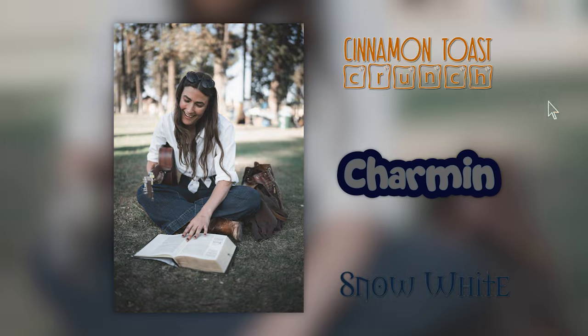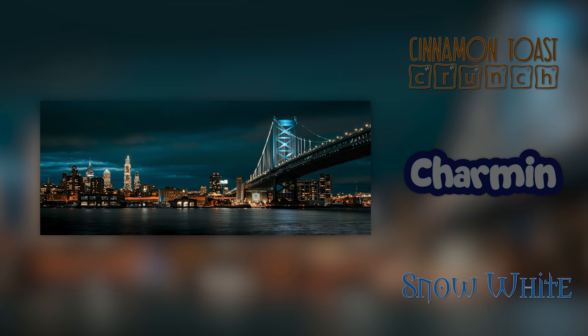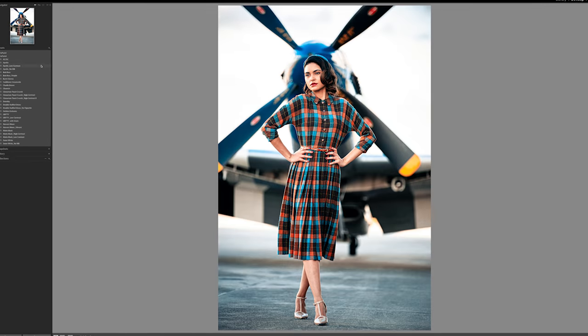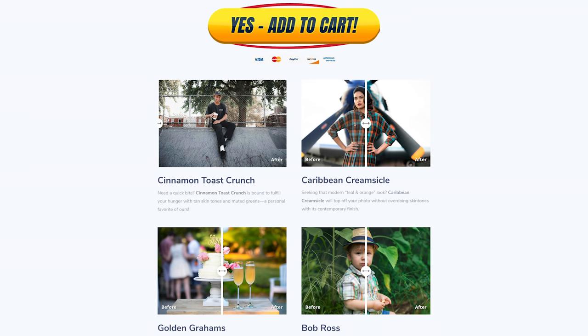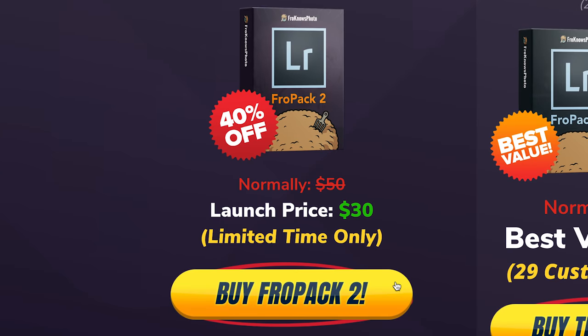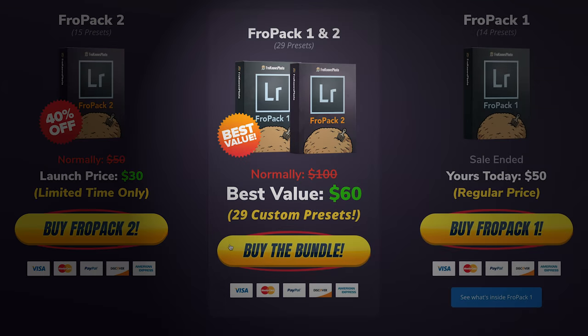The images you're seeing on screen were taken with the Sony a7R IV and edited using Fro Pack 2. If you're looking to speed up your raw workflow or give yourself a great starting point, we created 15 all-new custom Lightroom presets that you can check out at froknowsphoto.com/fropack2. You can play with the sliders to see the befores and afters, and they're currently on sale for a limited time. Picking up Fro Pack 1 and Fro Pack 2 as a bundle saves you even more.